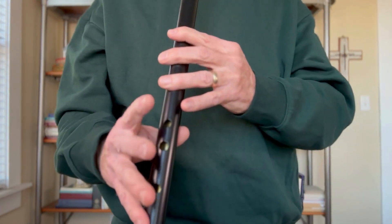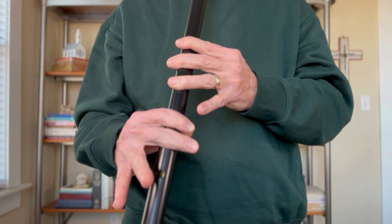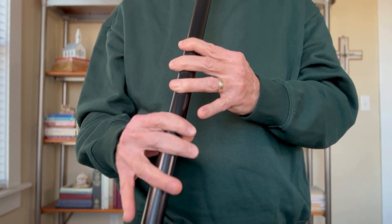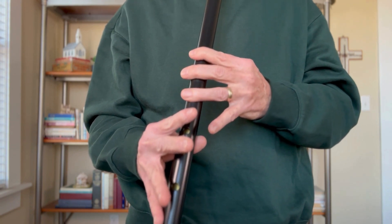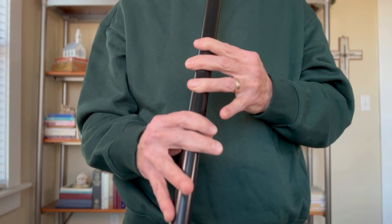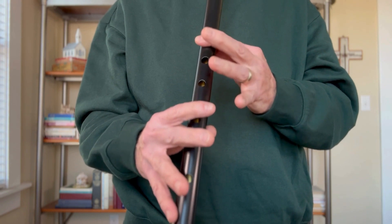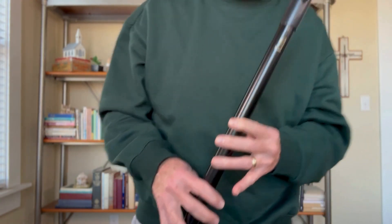Scale Exercise 3 in G. You catch me looking for the C-natural there? I kind of slid my way into it.